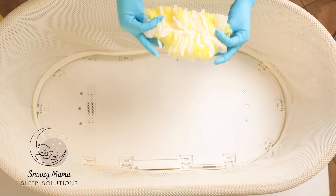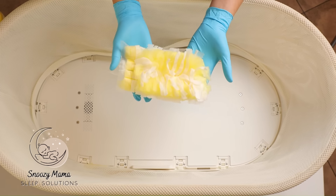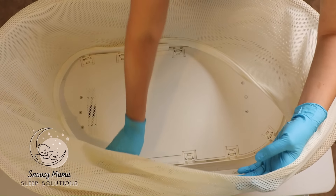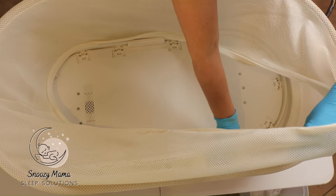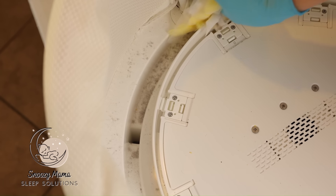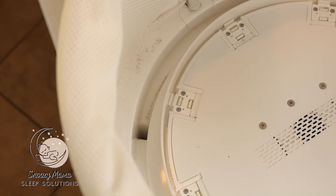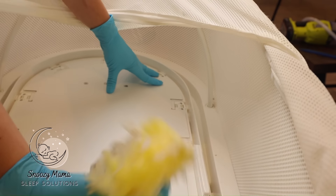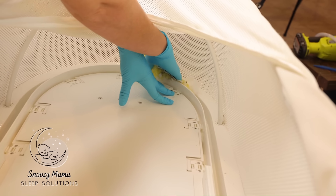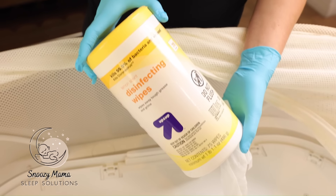The next step is to collect most of the dust that you could not get with the vacuum. I take a Swiffer duster to collect all of the loose debris that was not picked up by the vacuum. Just take this and do a swipe on the outer rim. Remember, you can always swivel the base to get underneath it.